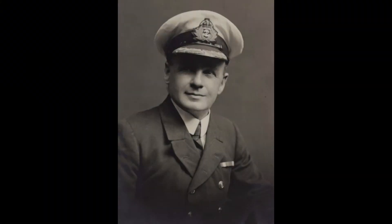He joined the Titanic two weeks before the sinking and was part of the initial sea trials, joining in Belfast. We know the build-up to what happened, but what happened the night of the collision with Lightoller? Let's have a picture of him first so you get an idea of who we're talking about — it helps to have a picture of the man.